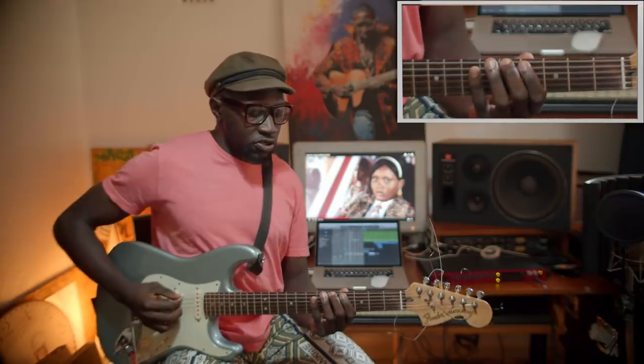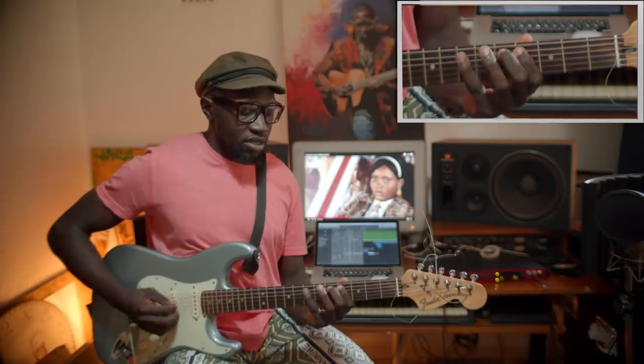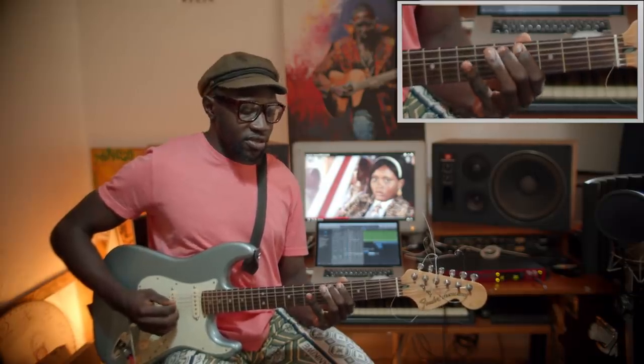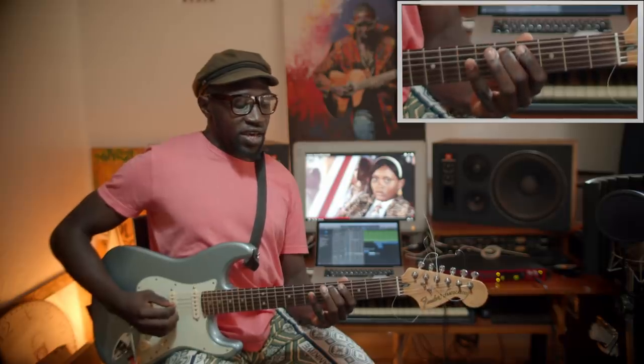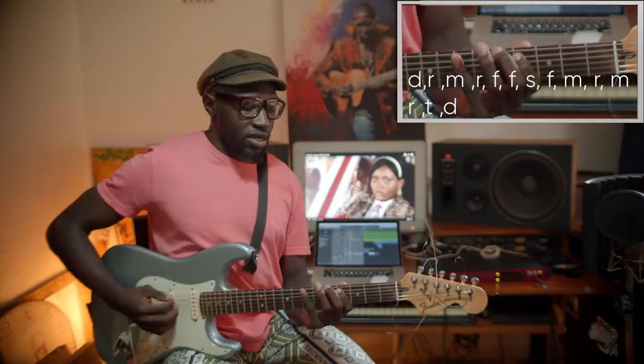So if you start on the fifth fret, you go: Re Mi Re Fa, Do Re Mi Re Fa — very easy. Then Fa Su Fa Mi, Fa Su Fa Mi, Re Re Mi Re Gi Do. It's just a major scale.